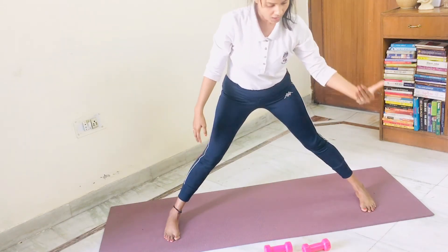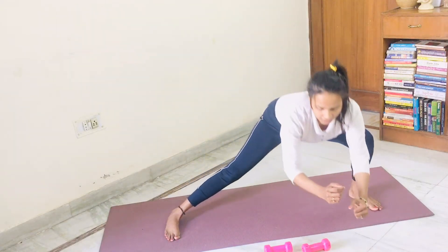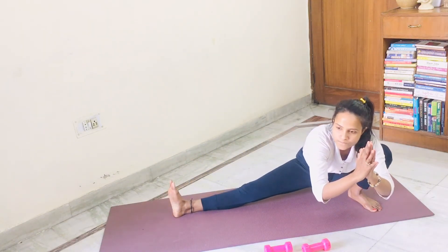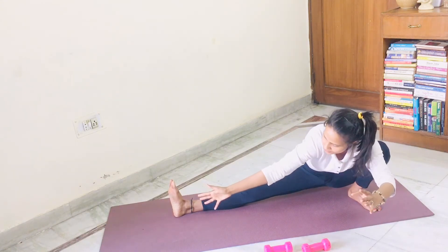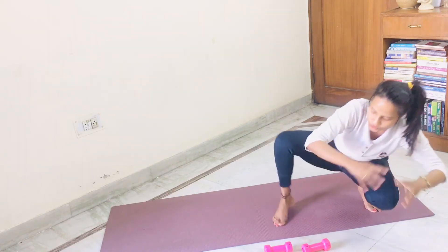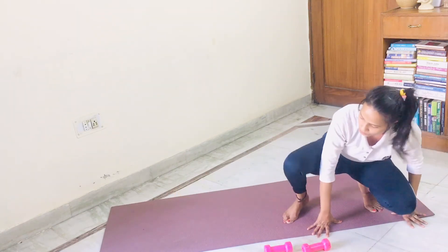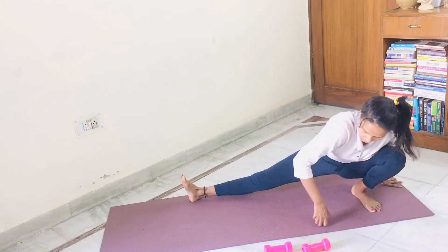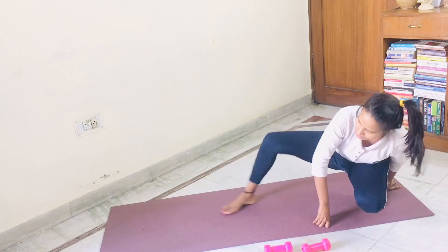Come for skandasana on your left leg. One, two, three, four, five. Bring your front side leg inside. One, two, three, four, five — maybe with support. Six. Like this.